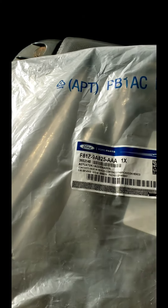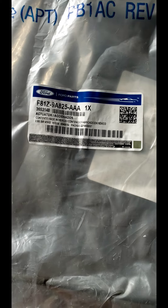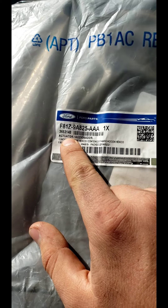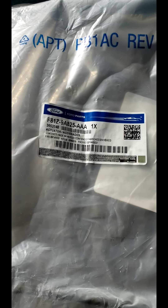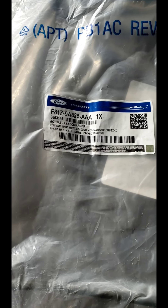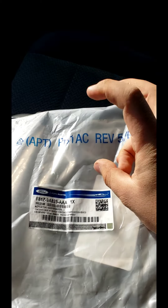I wanted to throw this onto the end of the video — here's the part number for the cruise control cable. The reason I'm making this extra bit is because this part is referred to as an 'actuator.' I don't know why that seems a little silly — similar to how they call the coolant tank the 'degas bottle.' Here's the other side of the part if you're interested.